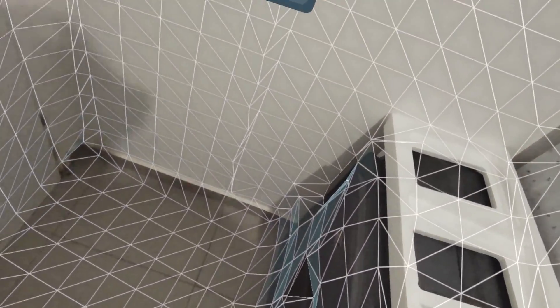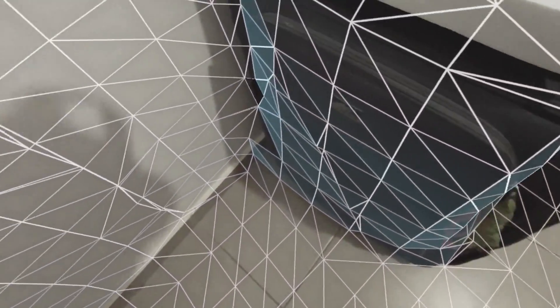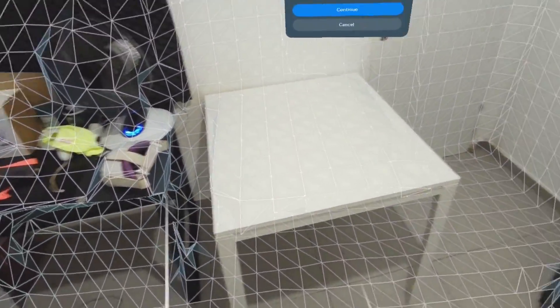Some areas require you to change angles, like near the suitcase, otherwise you won't get a good scan. For surfaces like tables that lack texture, the scanner can miss them or be inaccurate. If you have a good contrast and textured surface it will pick it up much better. Dark areas without contrast — like the dark edges of a table — won't be captured well, though areas with cables and objects nearby are scanned properly because of the additional contrast.